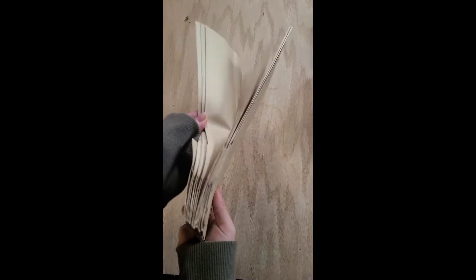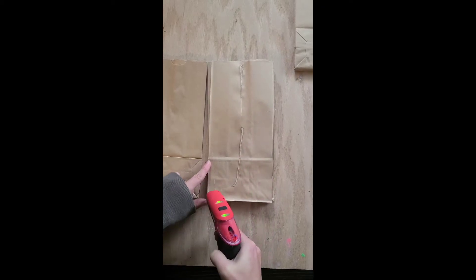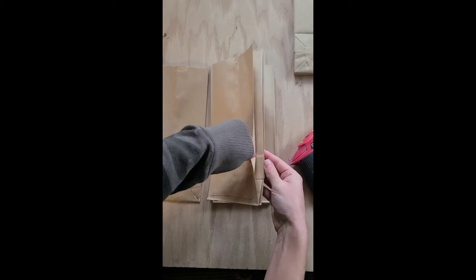First you want to start by grabbing your supplies. For this we're just using cheap brown paper bags. Then grab a hot glue gun — I love this cordless one. It has a charging base, so all you do is plug it in, get it charged, and once it's green you can use it and you don't have to worry about that cord.